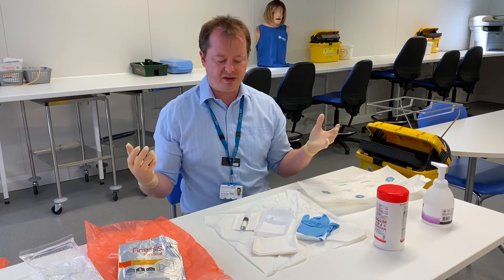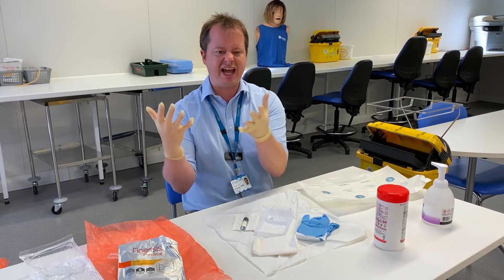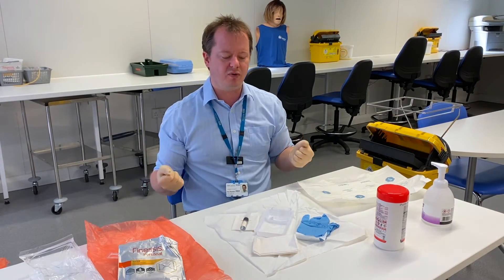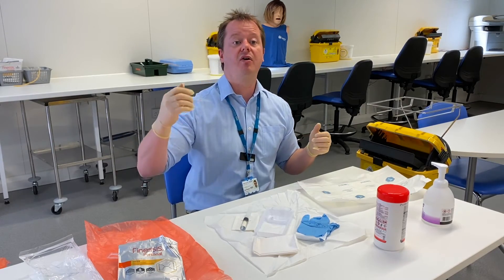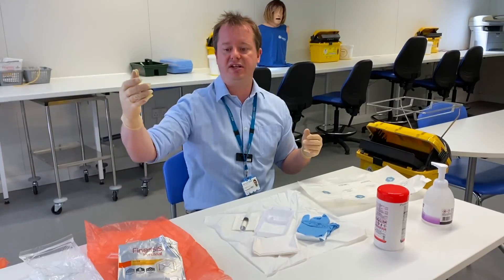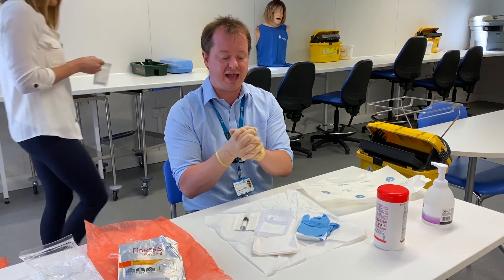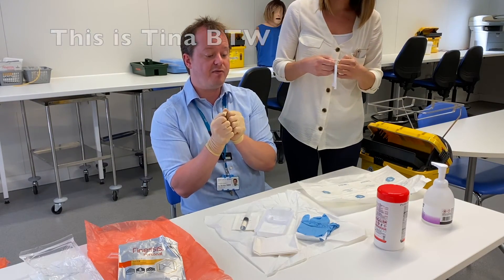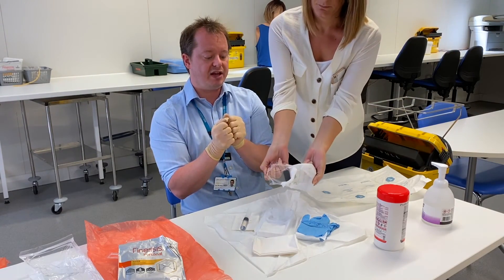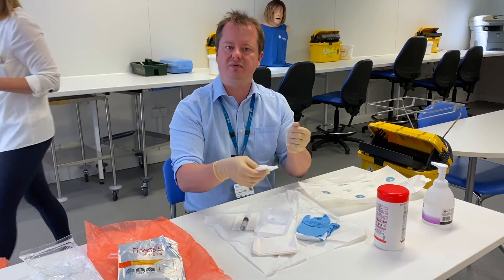Now you might get to the point where you think you've done everything but you've forgotten one important part. If you've done that, you will need to contaminate yourself in order to open it — for instance, some gauze. So you could do that and then replace your sterile gloves, or you could ask your colleague to come over and place the product on your sterile field. They just need to let them open the packet and hopefully drop it right in the middle of your sterile field, and then you can grab the product and do whatever you need to do with it.